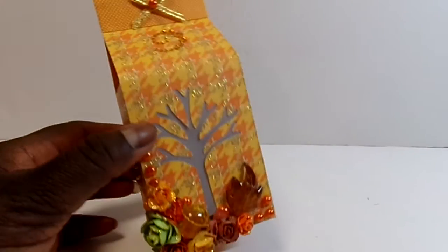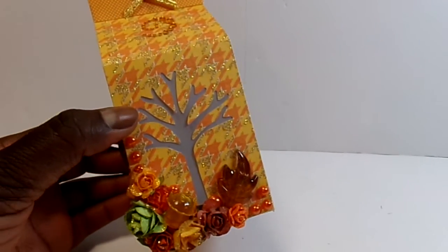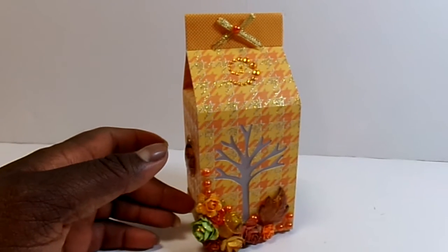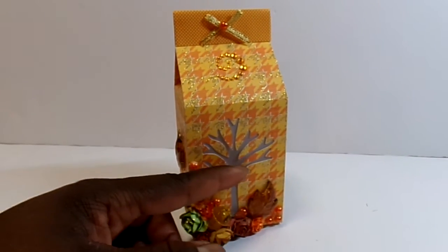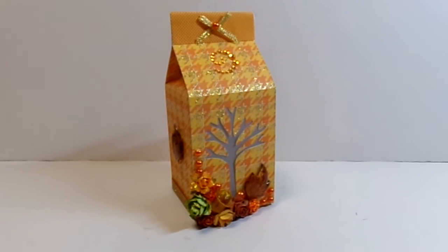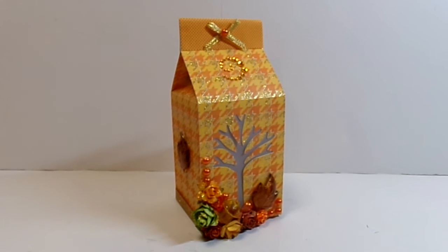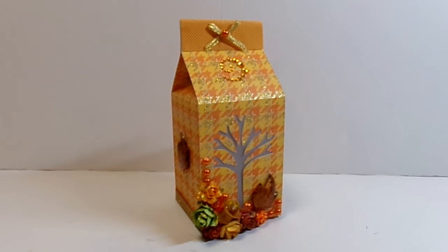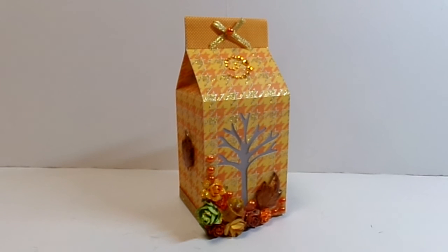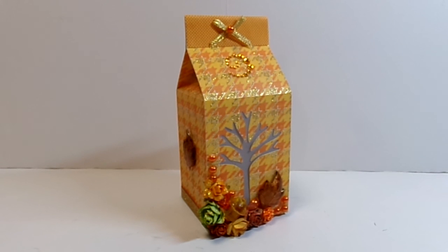So that's my project. You could use this to fill it up with goodies to give to someone, or what I'm using it for is just part of fall decorations for my office at work. Head on over to the blog and check out all the posts to see the awesome variety the team comes up with. For close-up shots, visit my blog at sewgoodcrafter.com — that's S-E-W, not S-O. Thank you so much for watching, and have a great and very blessed day. Bye-bye.